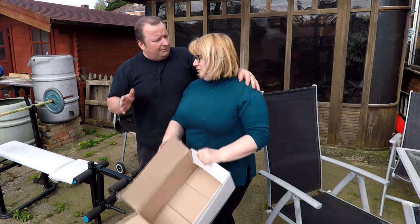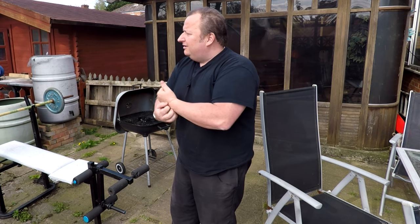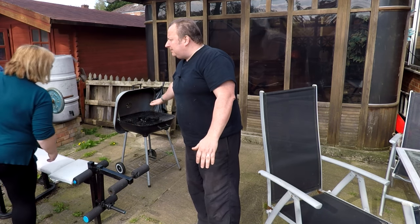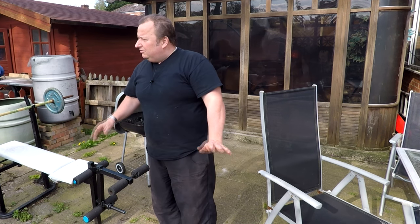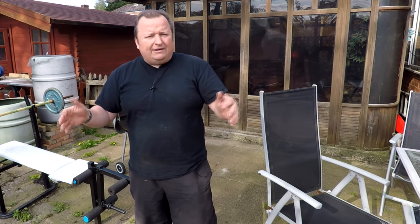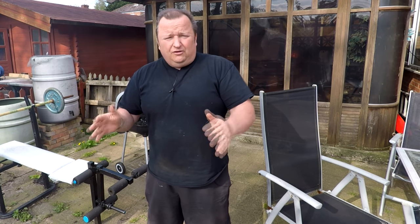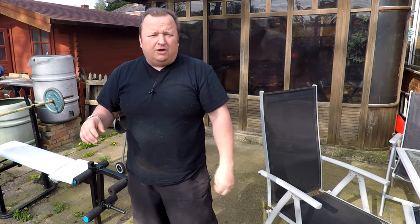She wanted a barbecue. The coal's burned down and they've got to go grey. Anyway, I was all planned to do the Reliant video this weekend and there's a few things I need for the Reliant. I'm going to put the new brake pipes on. Let me take you out the front and show you.